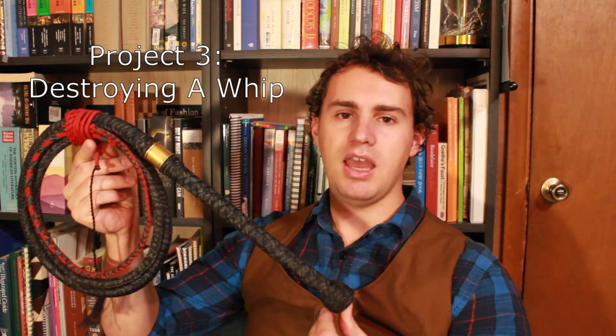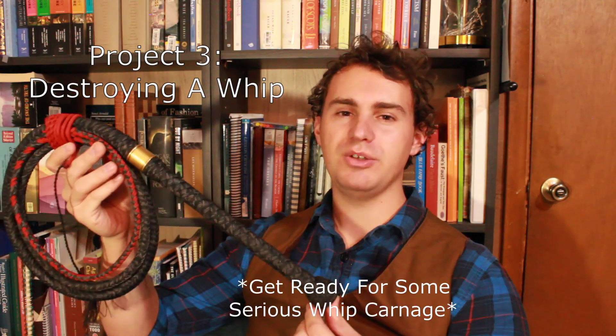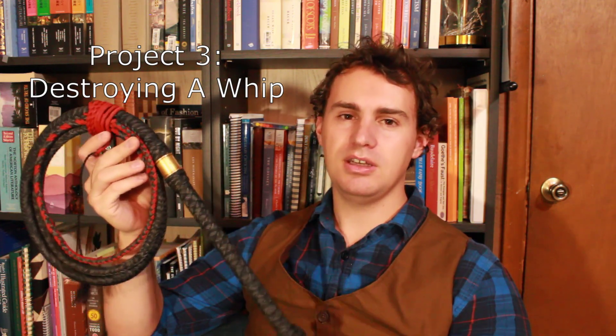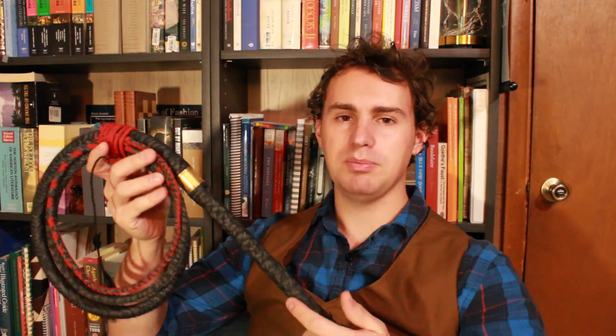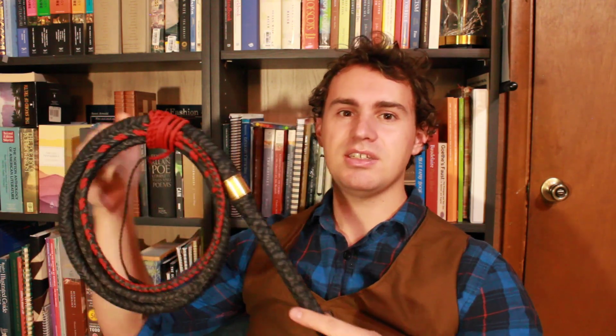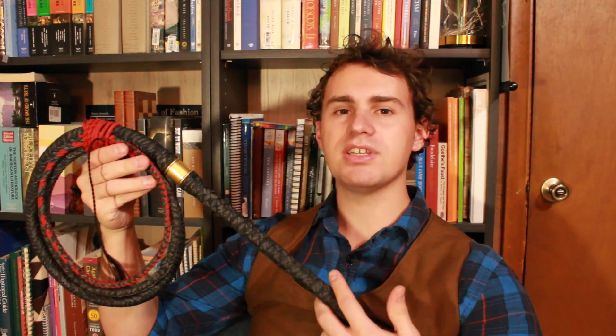Another of my big projects for this year is going to be taking a whip and abusing it — specifically doing a lot of things with the whip that no whip maker recommends, such as swinging from a whip, seeing how much one of my whips can take. Not only swinging from a whip, but systematically severing sections of the whip to see, in a combative setting, if worst came to worst, what could you still do with a whip in the worst case scenario.